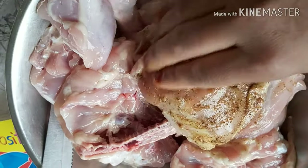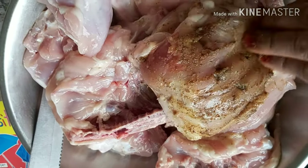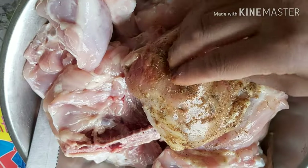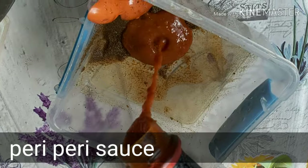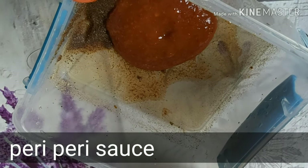This way the chicken will absorb good flavors. And guys, make sure to give this video a big thumbs up and share it if you like it.